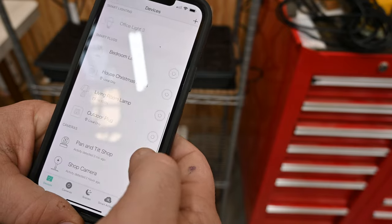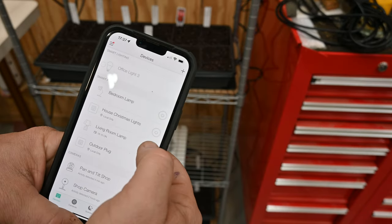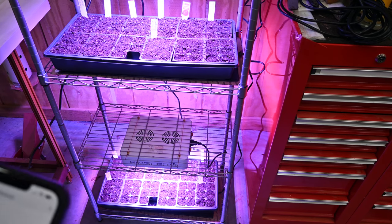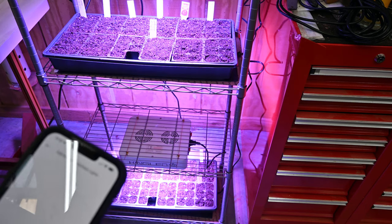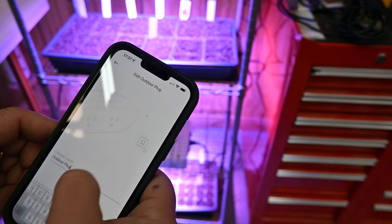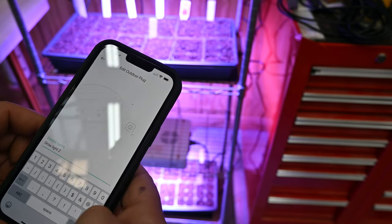I can see it found the Christmas lights outdoor plug — that's the one I plugged the grow lights into. I went ahead and added those and renamed them: grow light one and grow light two.